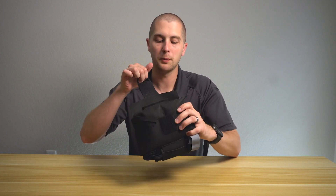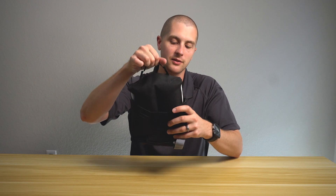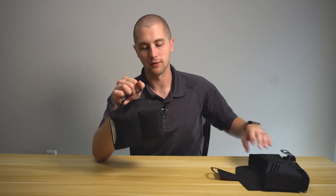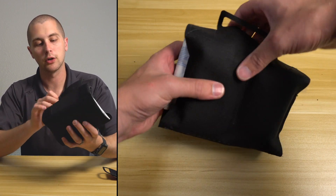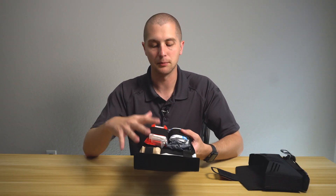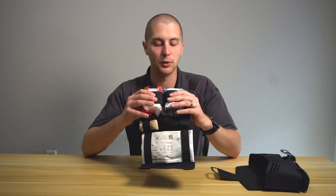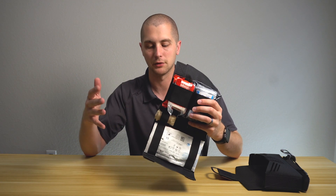Coming into the kit itself, you open this up and then you have another handle right here that you can pull to take the main contents of the kit out of the bag. So this will remain on your belt or plate carrier and allow you to access your medical equipment and get it in front of you. Once open, it has two hook-and-loop closures and folds out. What I really like about this kit is how simple it is — it doesn't feel like the supplies are jam-packed, and it's very purpose-built. It does come with some supplies not commonly found in a bleeder kit, which I really enjoy.